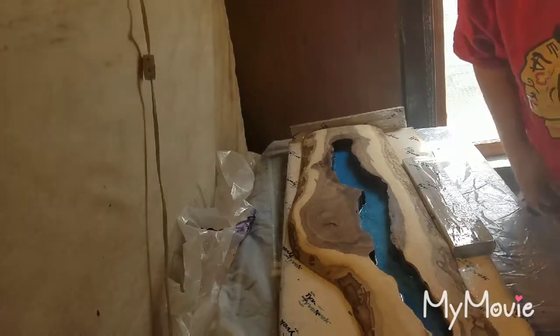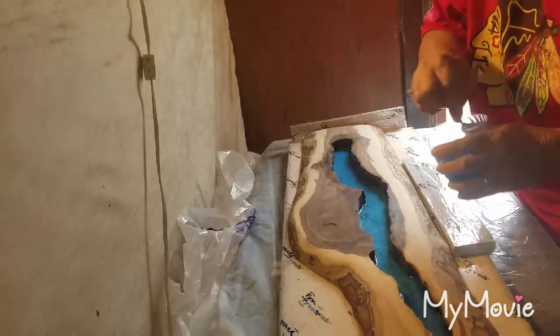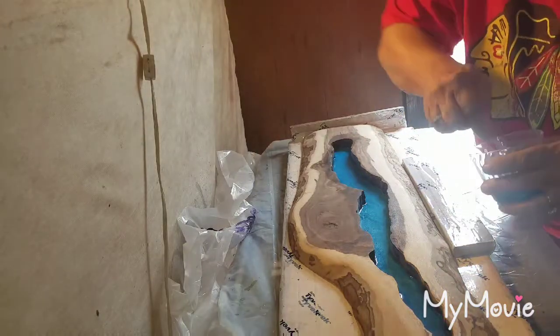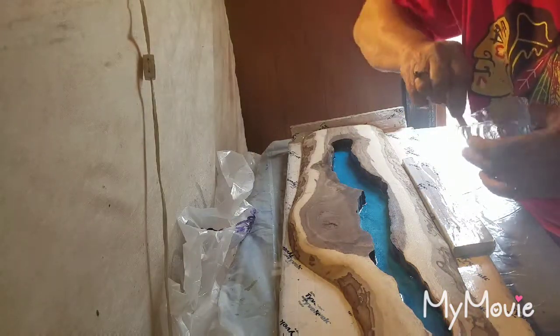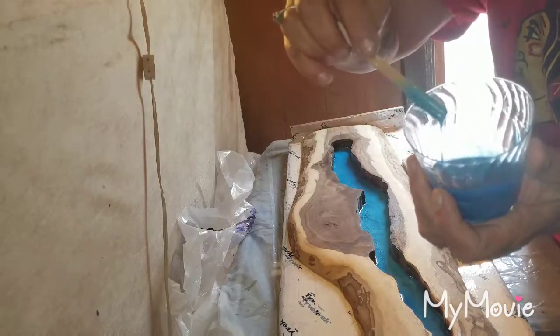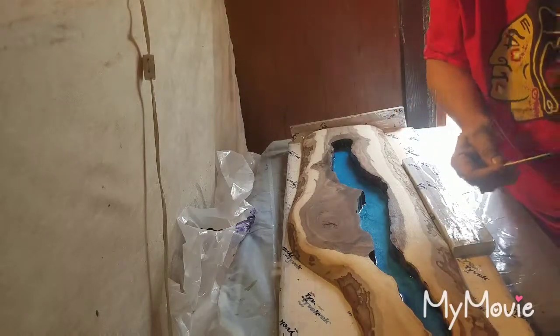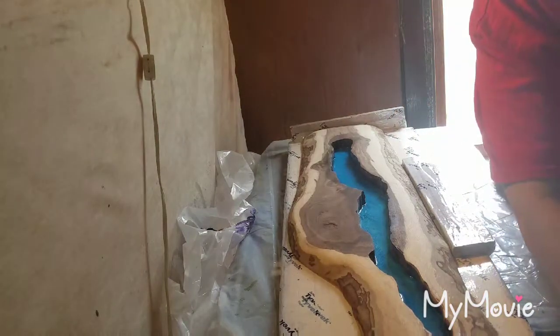We are ready to go. Start with the darkest, like I did yesterday, which is the blue-green duo by Pearl-X. I don't know if you can see that — it's really pretty. It's not real opaque, so that works.